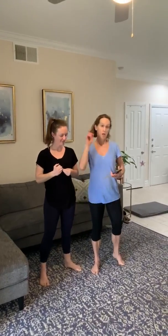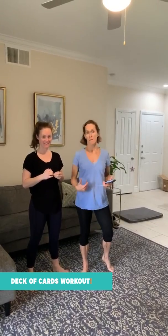Hello, this workout comes from the Sprague Women, big-time fans of Team Long Run. First, grab a deck of cards and come back.